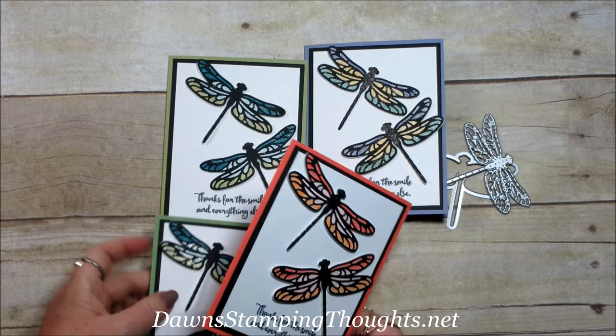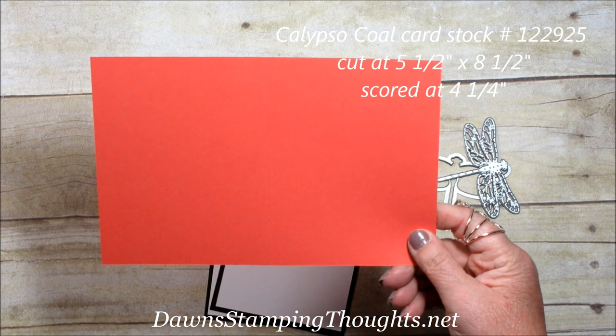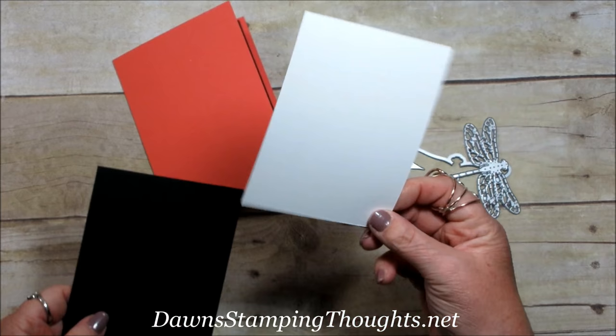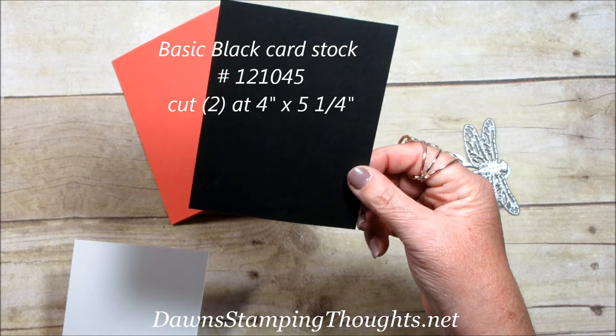Let's start with the base. This is the Calypso Coral, cut at five and a half by eight and a half. You're going to score it at four and a quarter. Then I went ahead and cut two pieces of Whisper White and two pieces of Basic Black for the inside. The Whisper White is cut at three and three-quarter by five, and the Basic Black is cut at four by five and a quarter.